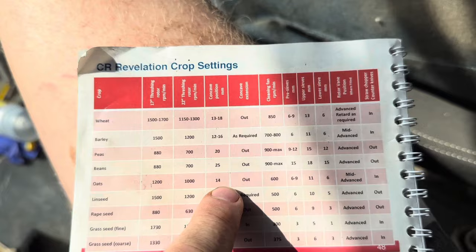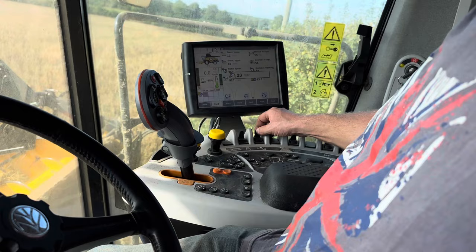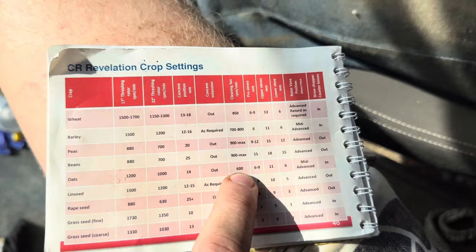So it's 950, and then concave: beans at 25, oats at 14, so we've got to keep concave at 25 - any lower we'll start splitting them. Next up, fan: beans want 900 to max, oats want 600. We'll have to go 600 or we'll be flying them all out the back.